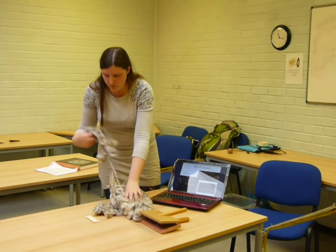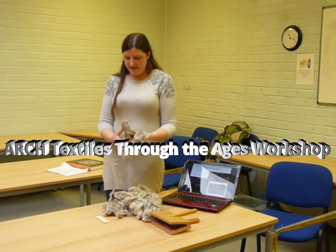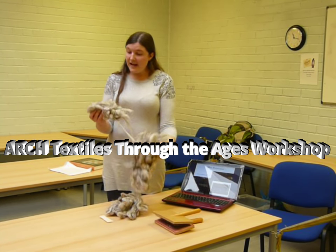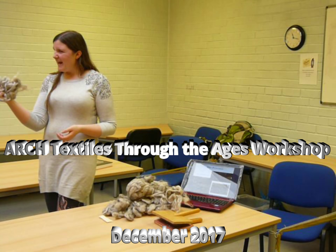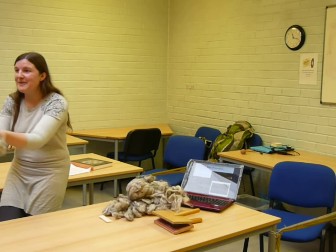With wool, when it comes off of the sheep, it's usually quite tangled. This has been processed a bit in that it's been washed, so it doesn't smell quite as fun, but it still has quite a strong kind of lanolin smell — it's a reason for the wool. Do you want to pass it around and experience that?